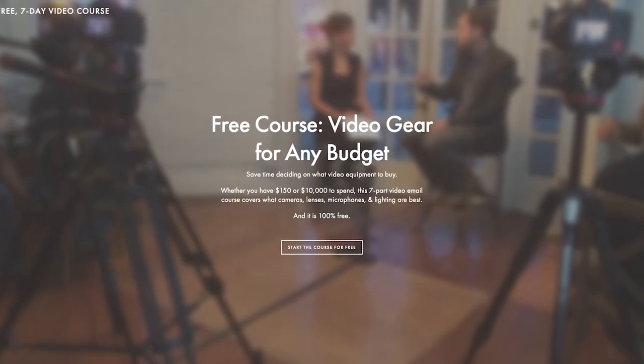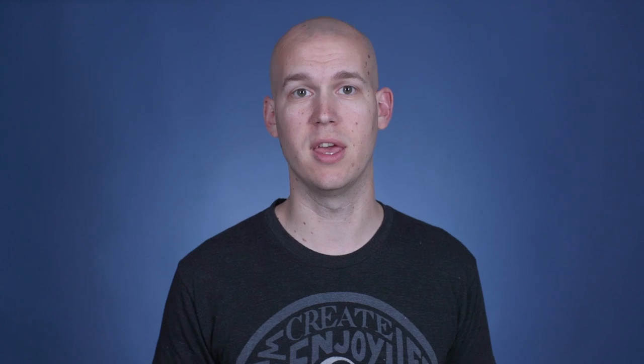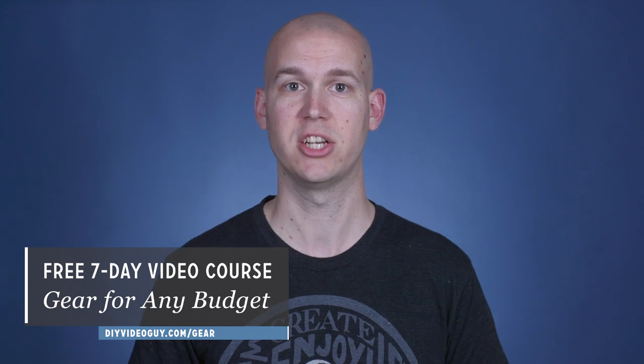If you enjoyed this video on these accessories and little extra gear items, you can check out my free video email course called Gear for Any Budget. I'll walk through which equipment I'd recommend for whatever budget you're on — whether you're bootstrapping with $100, all the way up to $1,000, $5,000, or $10,000. It's a seven-email course delivered via video. Just go to diyvideoguy.com/gear to sign up. That wraps up this episode of DIY Video Guy TV. Thanks so much for watching — and remember, if you're going to do it, might as well do it on video.